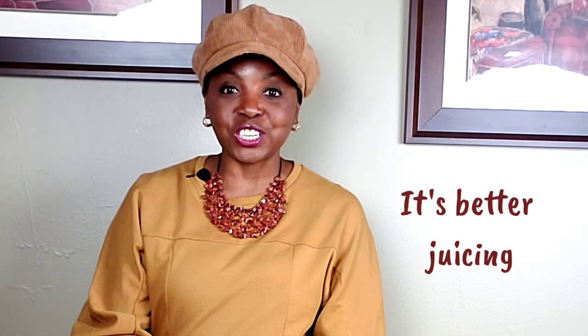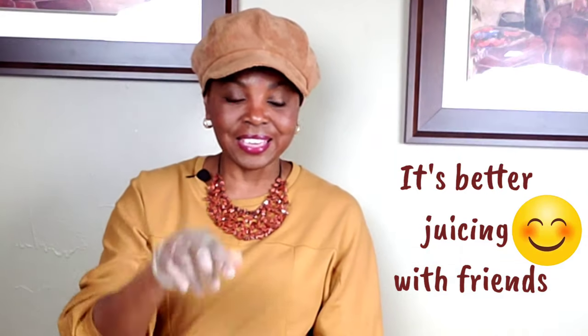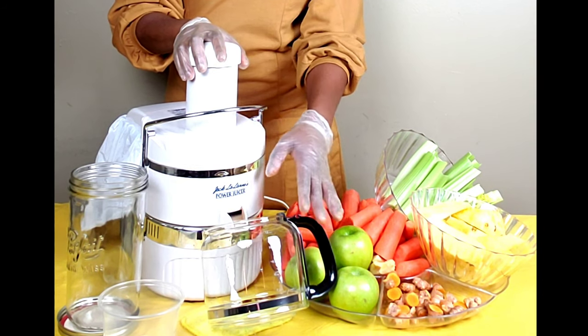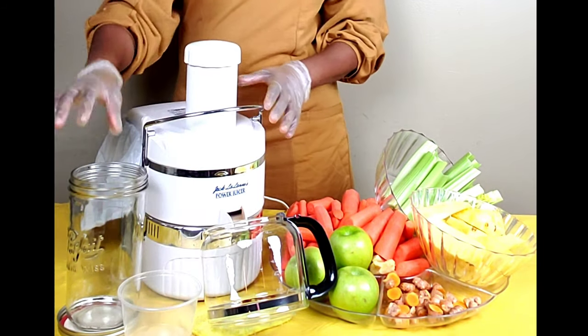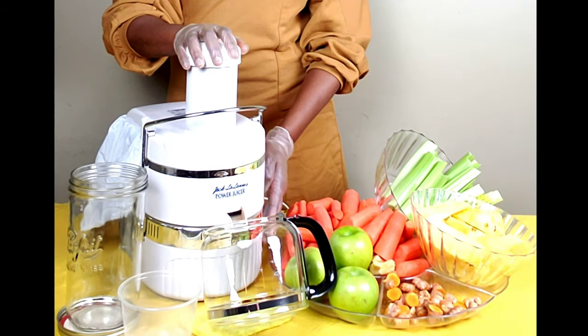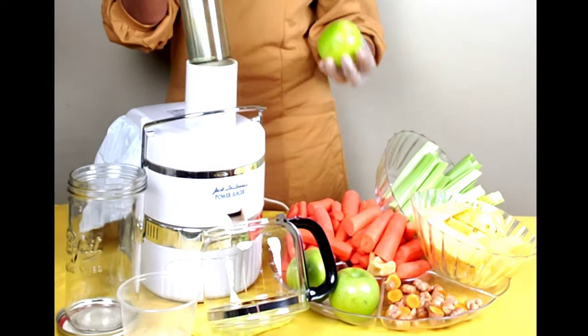Actually, I'm going to begin now and let you see how I insert everything through the chute. I'm improvising with my coffee carafe, which I use most of the time, and this is my overflow container and storage jar. Here we go!